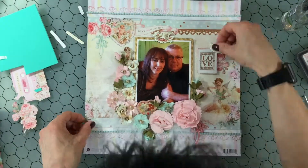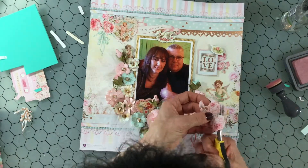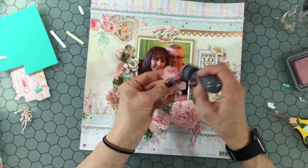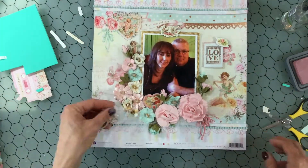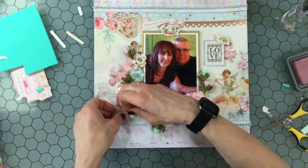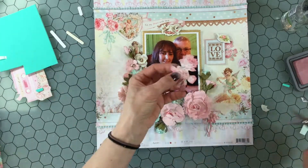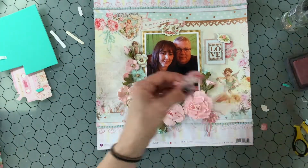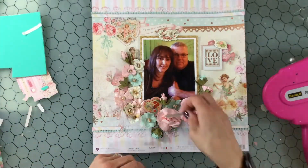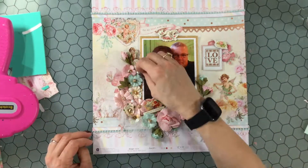I fussy cut out some roses from one of the patterned papers, and now I'm inking the edges of those and attaching them down to the right of the title. Here are some other fussy cut flowers — I'm cutting a little bit extra off of them and tucking those off to the left. There's another one of these hanging ribbon die cuts that I cut out and attach to the flower cluster on the left. The flowers stuck out a little too much so I cut off a small bud and put it on top of the title.